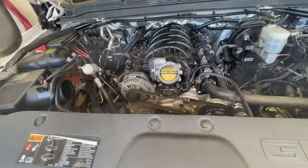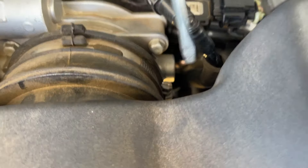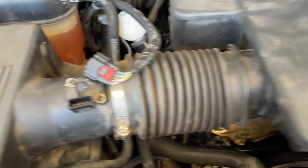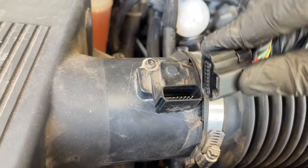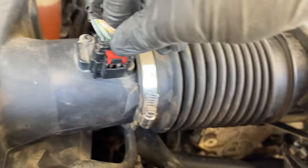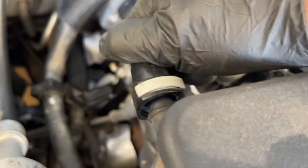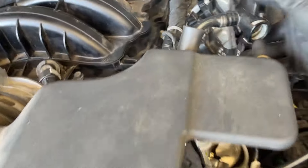Now bring the air box back in, put it in place, and tighten down the worm clamps — there's one on the other side as well. We didn't remove the mass airflow sensor for this video, but make sure to plug it back in. For the vacuum hoses, just push them from behind until they click into place — one on each side.